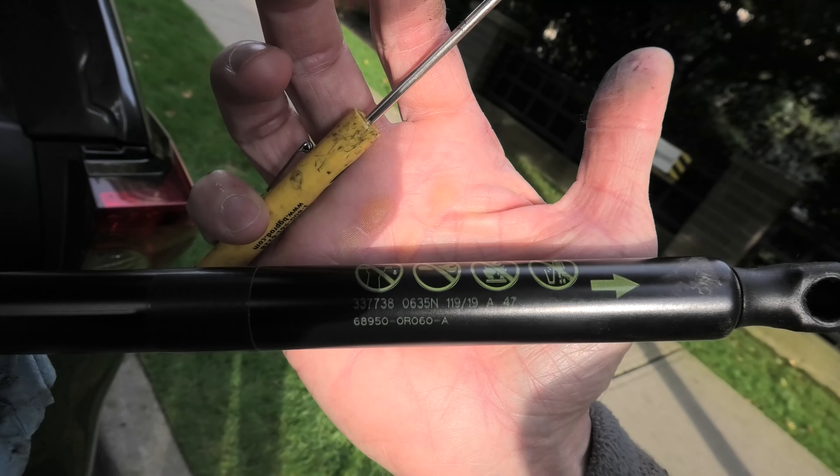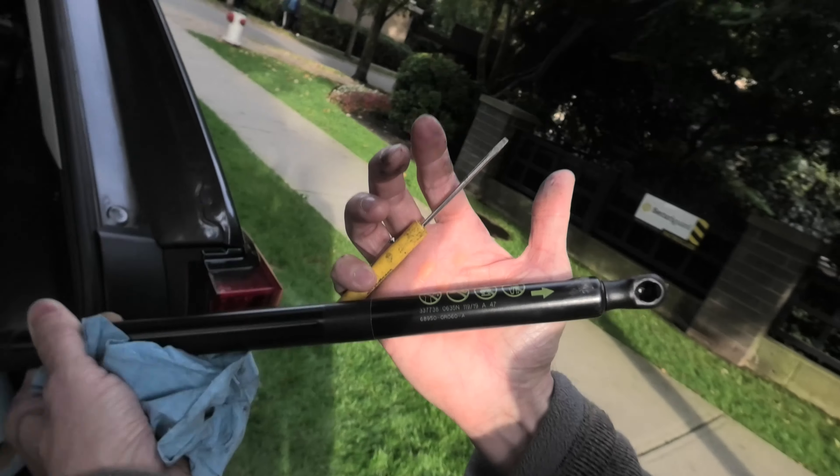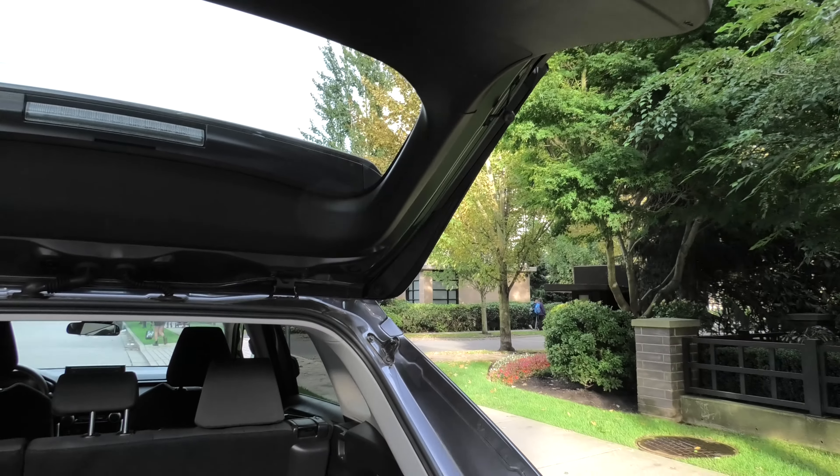This is the part number for the product. You have to make sure that you have two people, because one person needs to hold the hatch when you do this replacement.